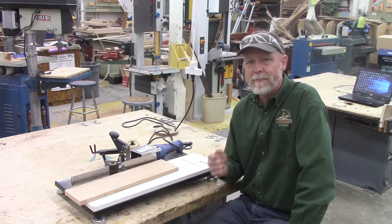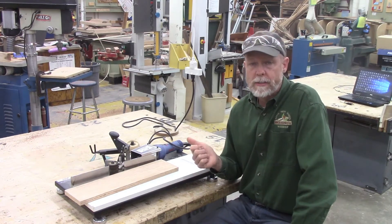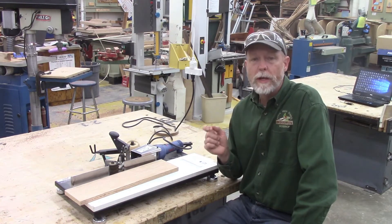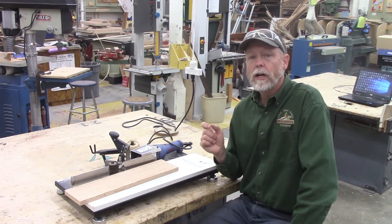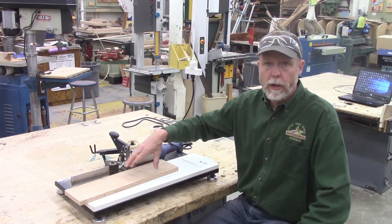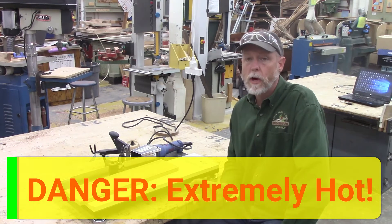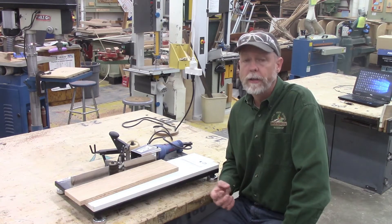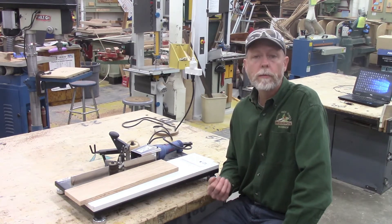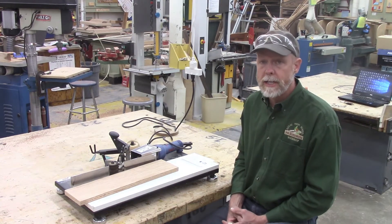The first and most important safety feature about an edge bander is that it puts the edge on with heat. We are going to be working with not only a very hot tool, but as the board comes off the other side, the edge of the board is also going to be very hot. So our big danger here is getting burned by the hot metal or the hot edge of the board — we want to keep our fingers and hands away from the areas with a lot of heat.